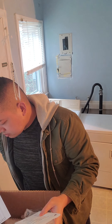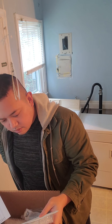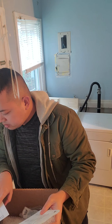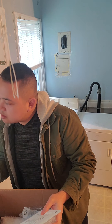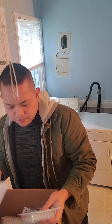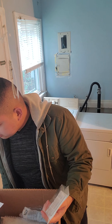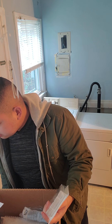We do tissue culture. This one is a tissue culture plate. We have some pads — I think it's these pads.